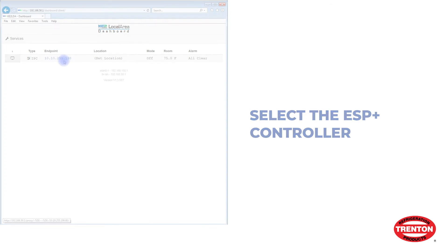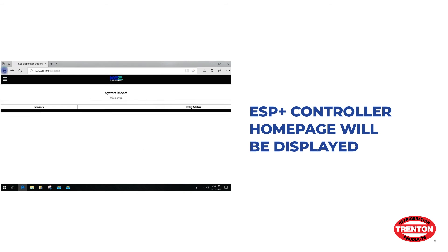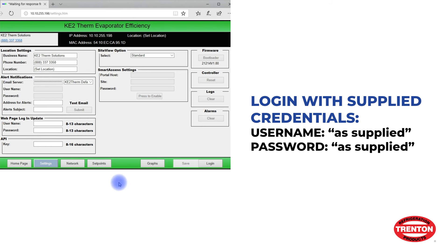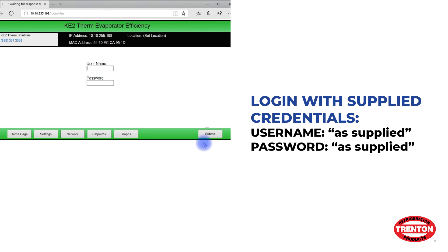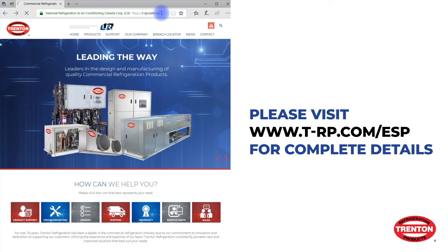The ESP Plus controller home page should be displayed. If you want to make any changes to passwords or unit settings, you must first log into the dashboard. Enter the username and password for this controller.